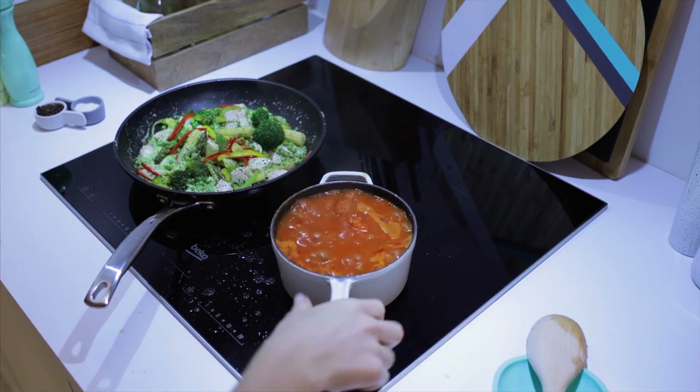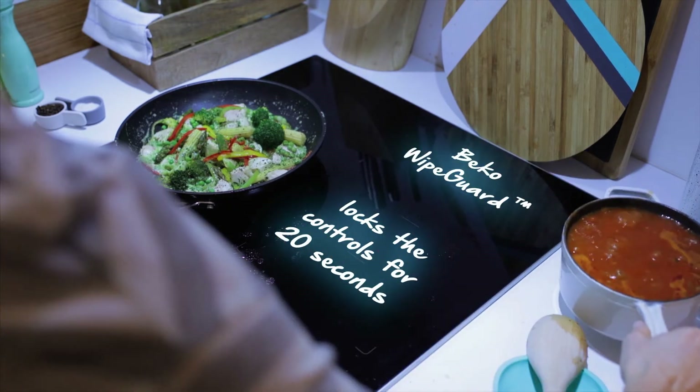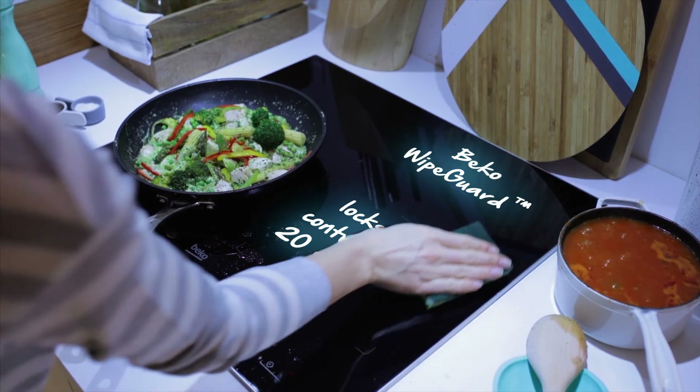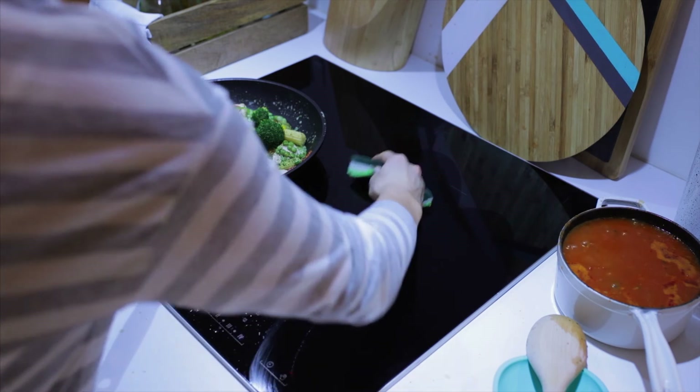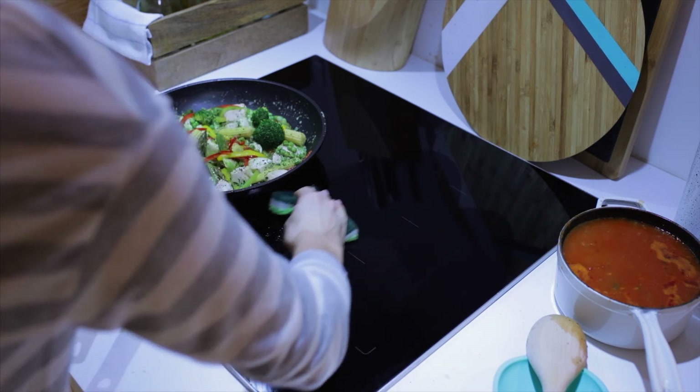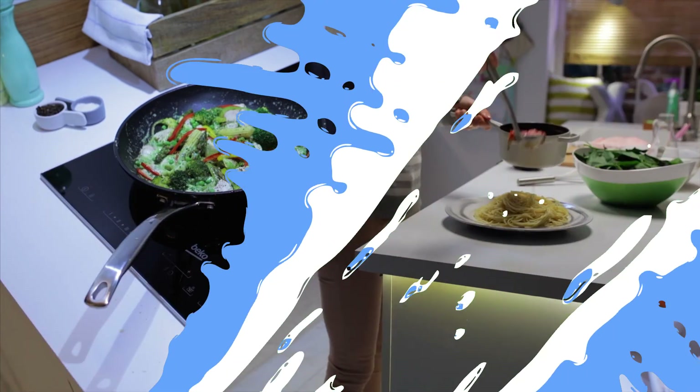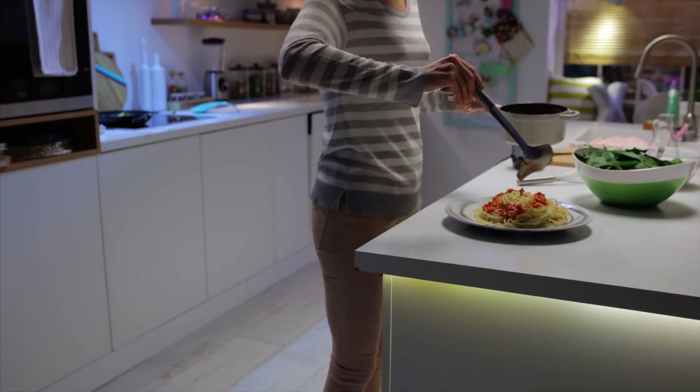If anything spills, you can activate my wipe guard function. This feature in Beko Hobs shuts the hob down for a few seconds, so that you can wipe the surface without a worry. In 20 seconds, I'll pick up where I left off. Mmm, delicious!